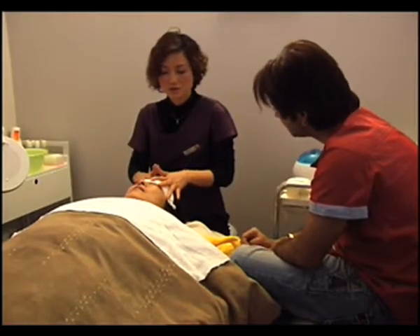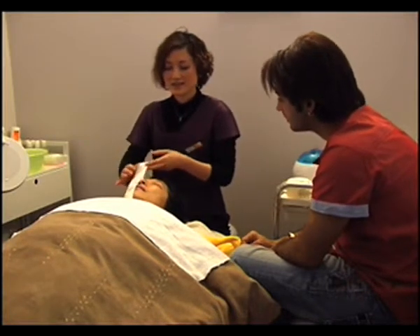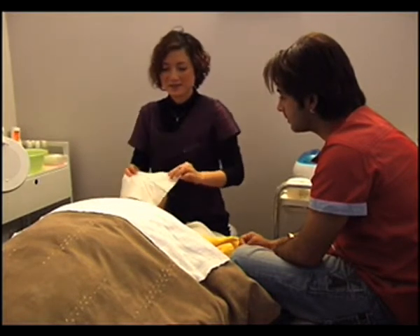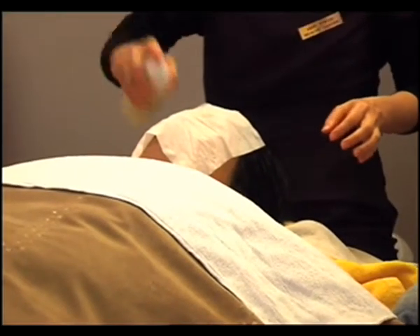We use water to wash it off, then use a tissue to dry a little bit. And this is the interesting step because we need to cover her face and use this one — it's called the Refreshment Mints.